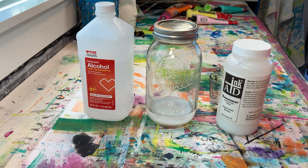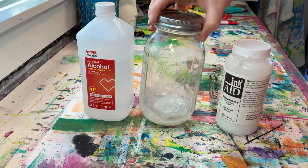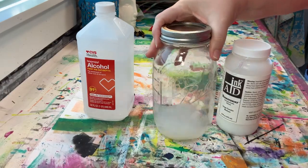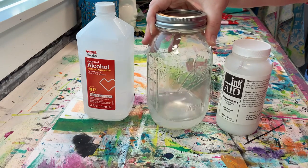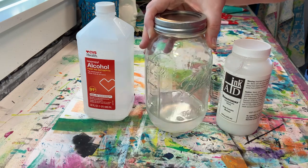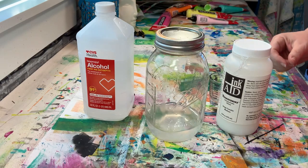I like to mix it simply by swishing things around inside the jar, making sure that everything is combining. Now it's not quite ready to use yet because it needs to thicken up — everything needs to bond and do all those things solutions do — and that'll take three to four hours. Occasionally just give it a little stir during that time while it's all combining and turning into that magic transferee solution.